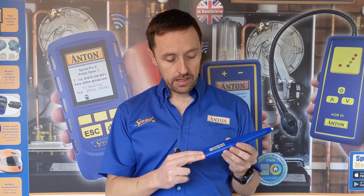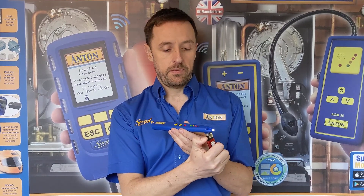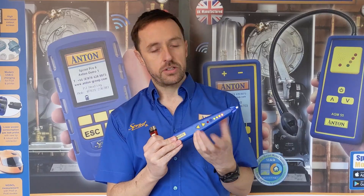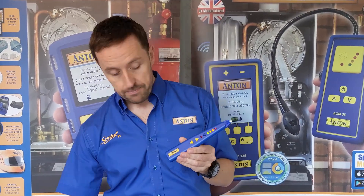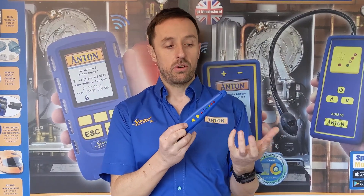It comes with two AA batteries supplied — they're good commercial Duracell batteries, but when they run out you can replace them easily in the back. Just a quick demonstration: if I apply a bit of gas to it you can see it goes off like that, and again you can adjust the tick rate. Simple as that. To turn it off you hold the two buttons down and that's now gone off.